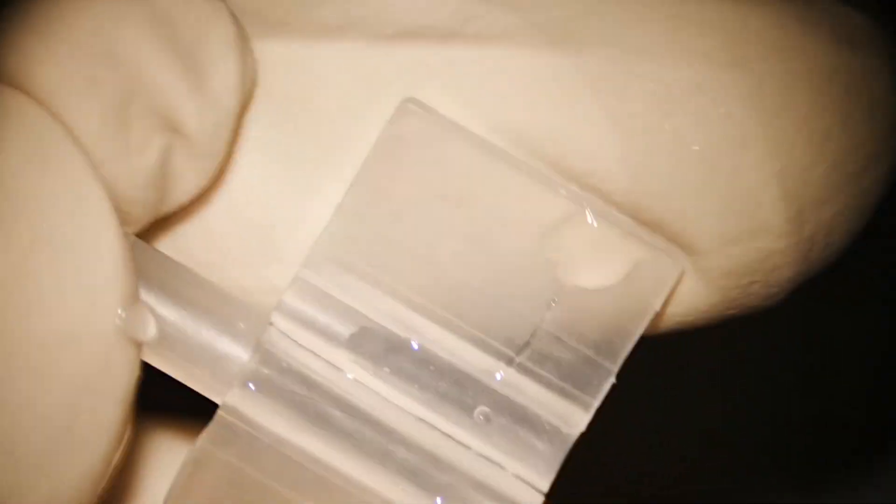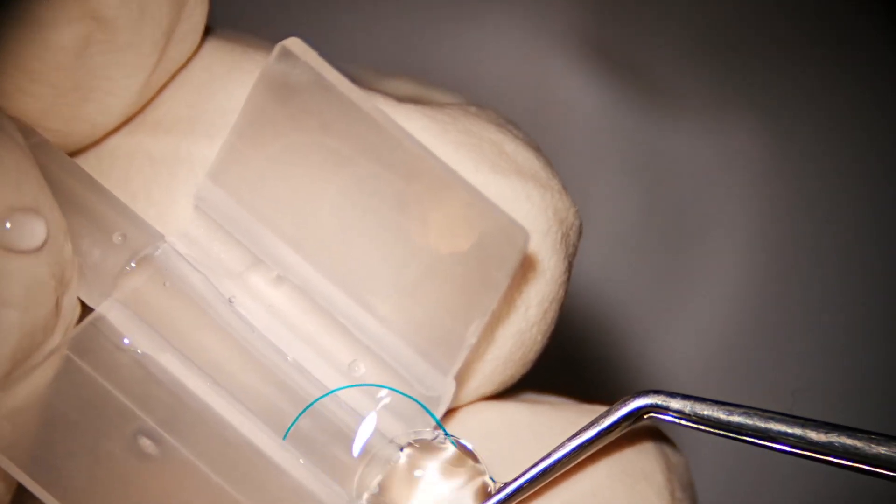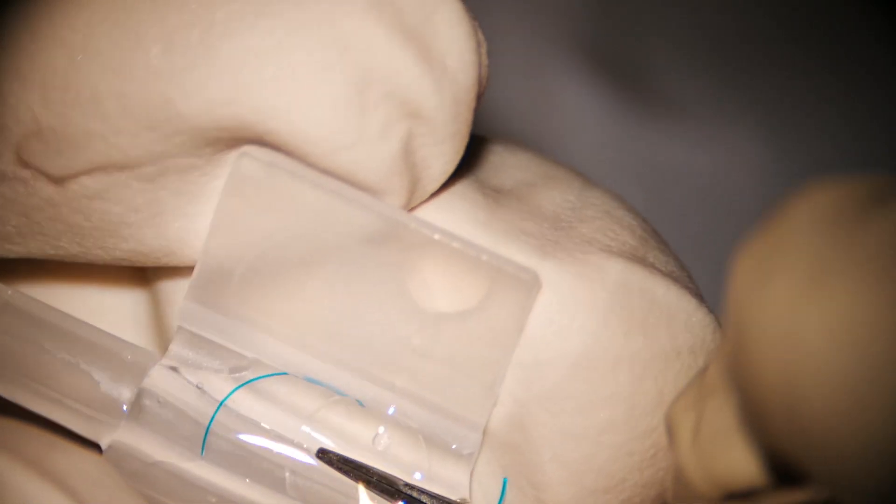Now we are going to load this lens. There is some viscoelastic in the cartridge, so place the lens here and just push it up to the mark. Now trace at the center of the lens.